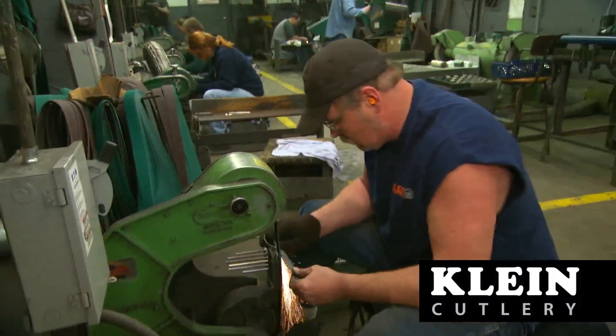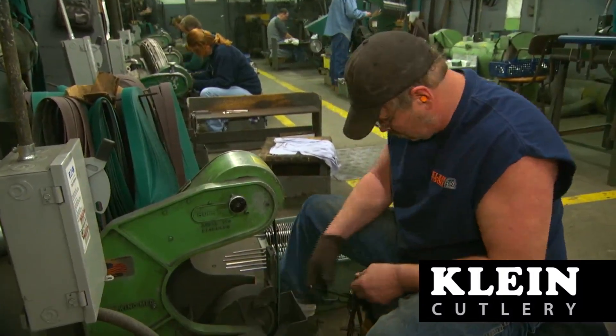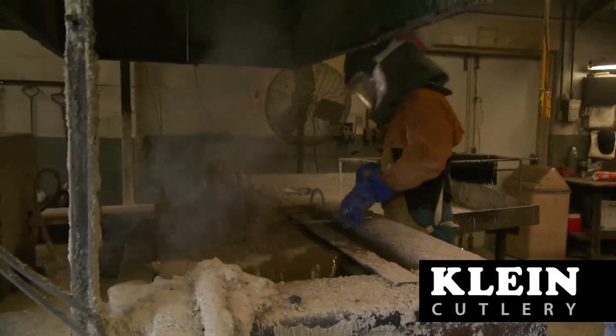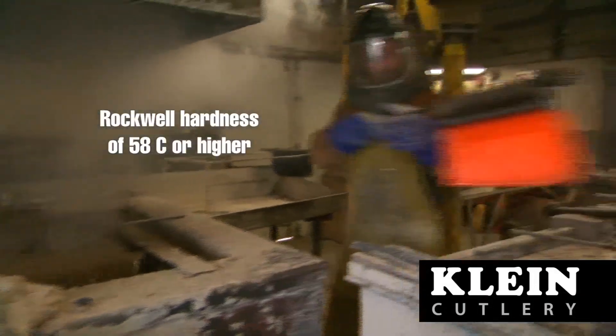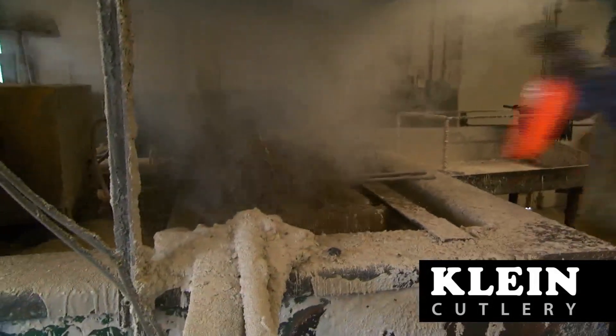After forging, sanding machines remove excess raw steel and surface imperfections from the forged scissor blanks. The sanded blades are then heat treated to a maximum Rockwell hardness of 58C or higher, which is equal to or above industry standards for blade hardness.